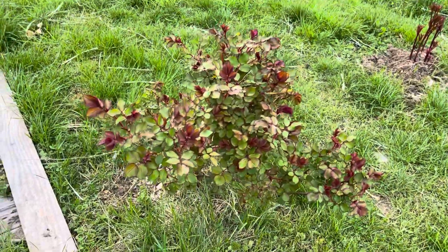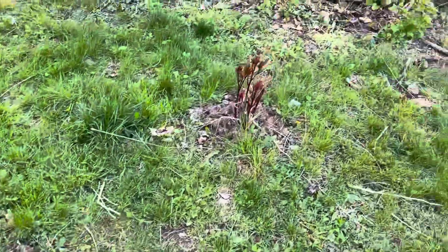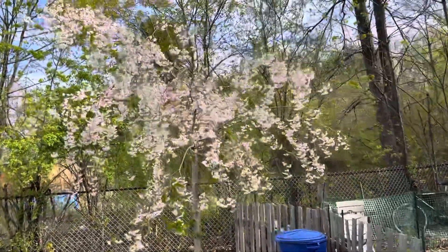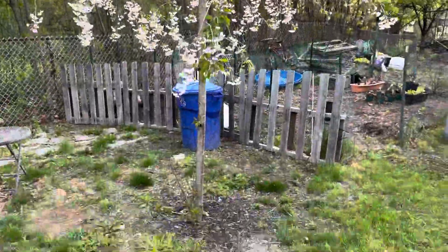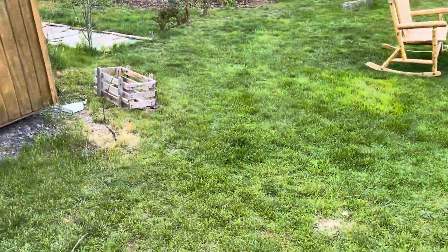Our rose bush is really starting to come in good. The peonies — not looking too bad. And there's our favorite plant here. This thing's gonna start losing its flowers pretty soon — usually only stays good for a while — but this really is our favorite plant that we got here. Really cool. Probably about seven or eight feet tall now. It was shorter than that when we first got it.